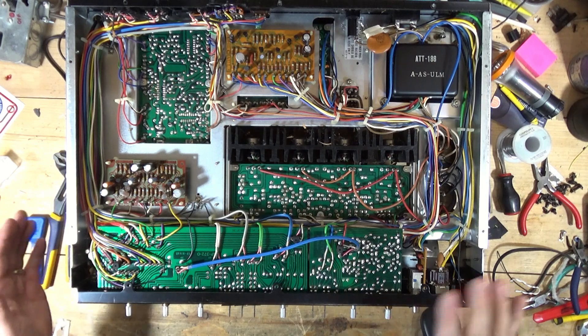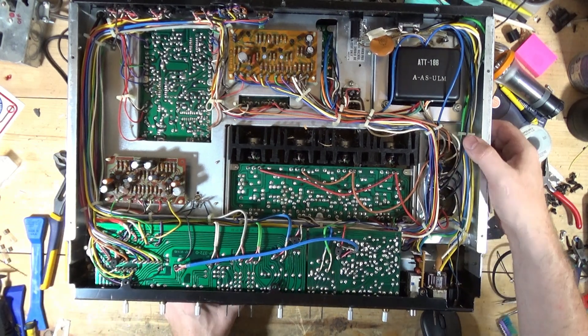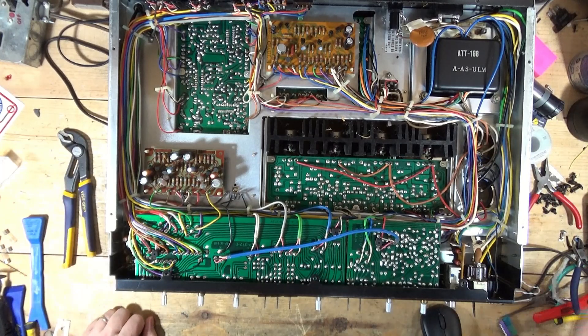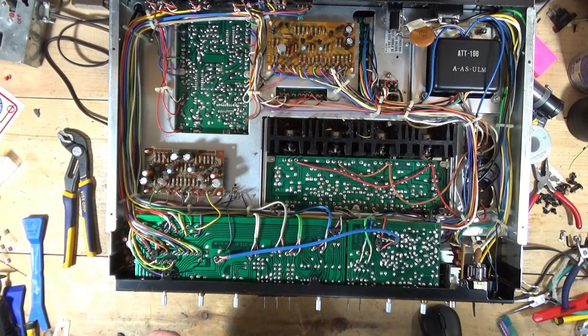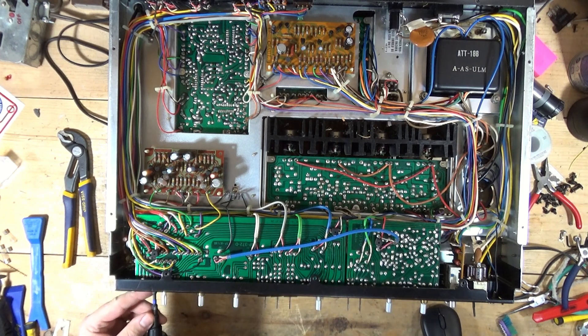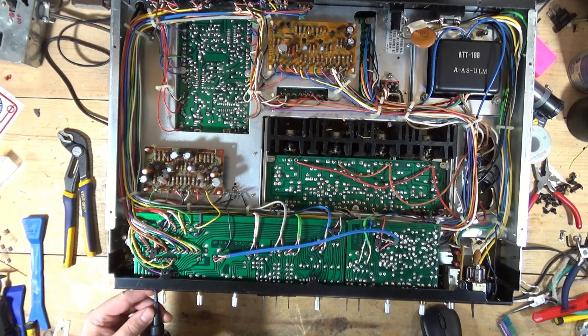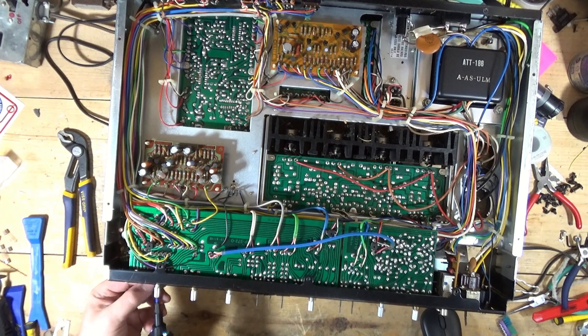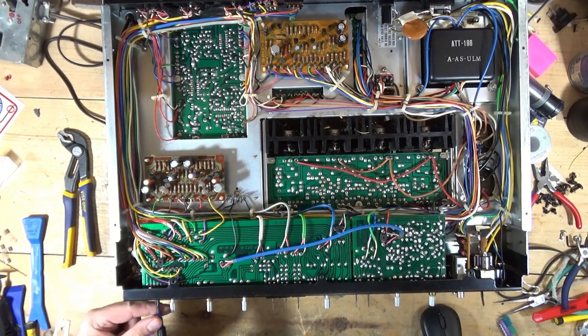Again, this is preventive maintenance, this is not a recap. This is just kind of the minimum. Your mileage may vary with that — other people may do different things. There's an argument for recapping everything, replacing everything, but that's not what we're doing here. We're doing the minimum in terms of getting the bad stuff out and replacing it with good stuff.